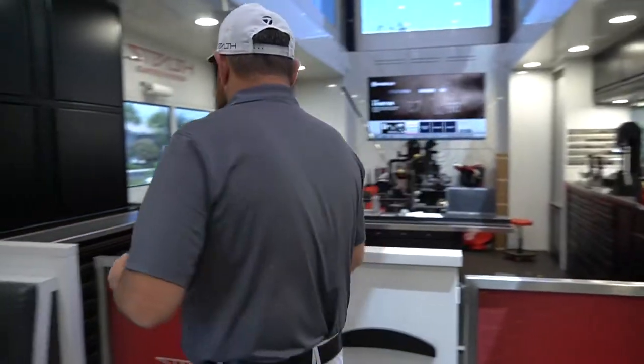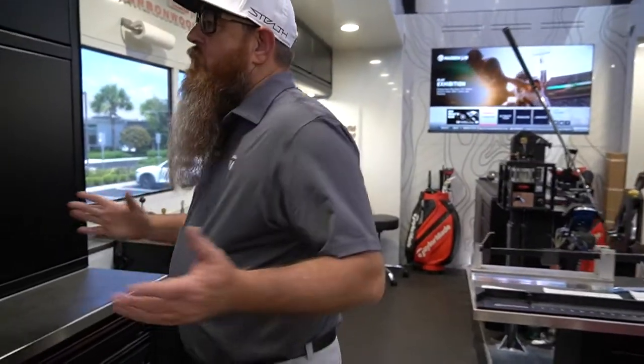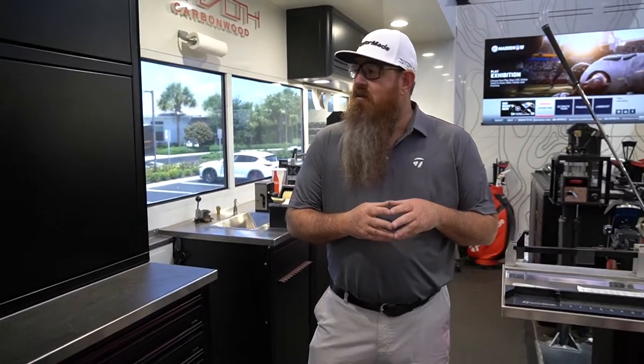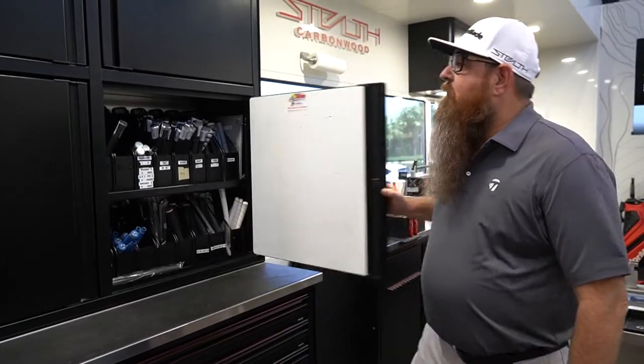This is the waiting area — players can sit down comfortably while I build their golf clubs. Back here is a self-contained work area that can build a golf club you can hit in five minutes. I'm proud to say the TaylorMade trailer is the only trailer that can actually do that. The first thing we need to build a golf club is grips.